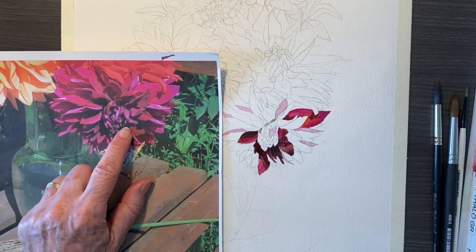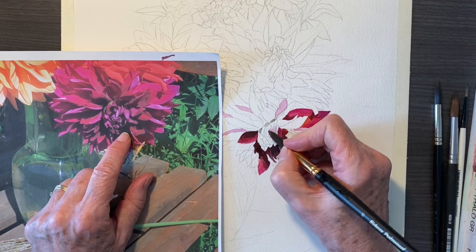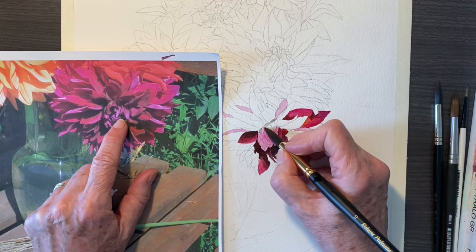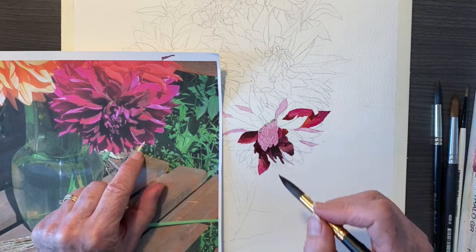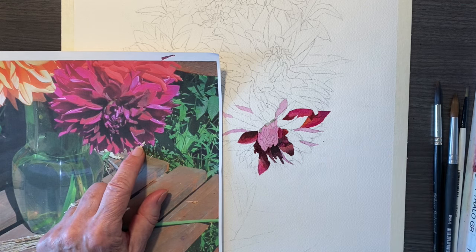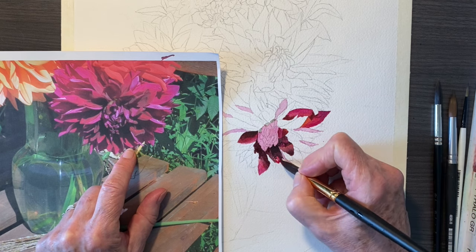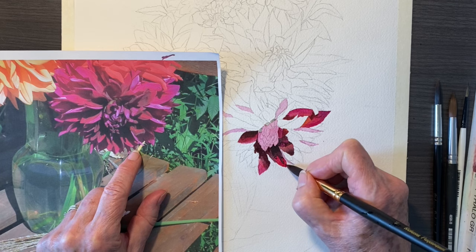I have little squares that I use. I use them to isolate colors, but I also use them to check values — there's a whole video about them and I'll put the link in the references. So now I'm just painting that whole thing pink to make it easier rather than painting the little individual parts. When it's dry, I'll come back and put in the detail. And there I go with that petal — the shadow stayed there because it was already dry.